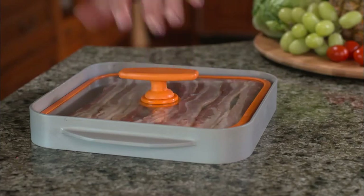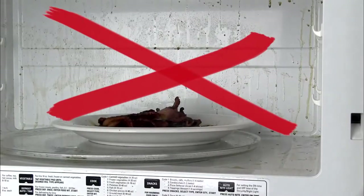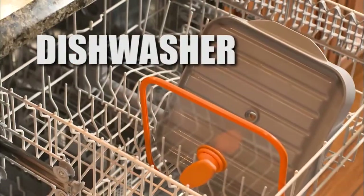The All-American Bacon Boss' patent-pending design prevents splatter in the microwave and then goes to the dishwasher for easy cleanup.